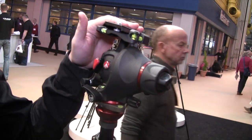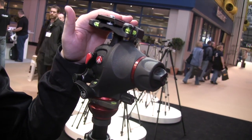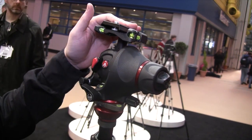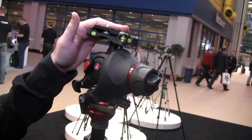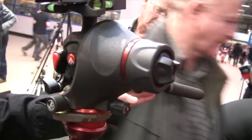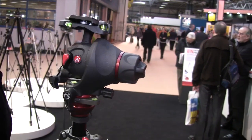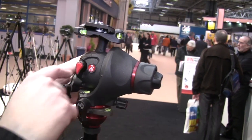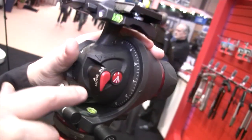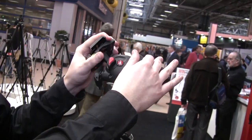Yeah, we developed a completely new head that we call the 055 Photo Movie Head. It's completely new because it's one head dedicated to professional photographers who are usually switching from photo to video and from video to photo. This can do both — it is 100% a fully-featured photo head, but at the same time it's 100% a video head. You can see here there's a special selector with photo and movie modes.